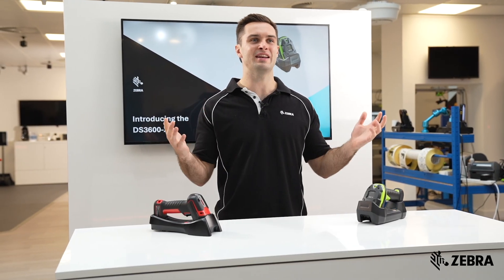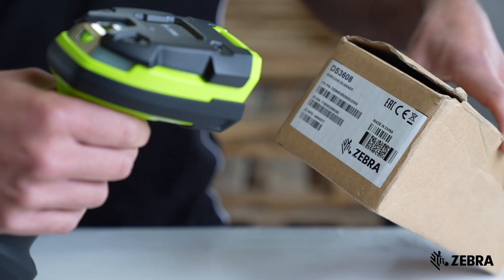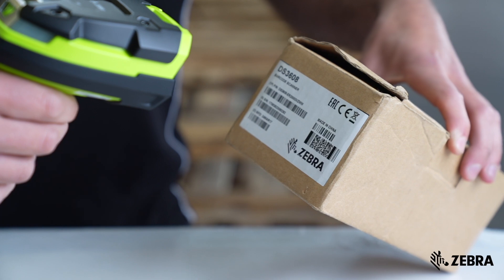Whilst both scanners have green lasers, the Honeywell XLR offers a single dot which is less visible than the XR's wide crosshair pattern.